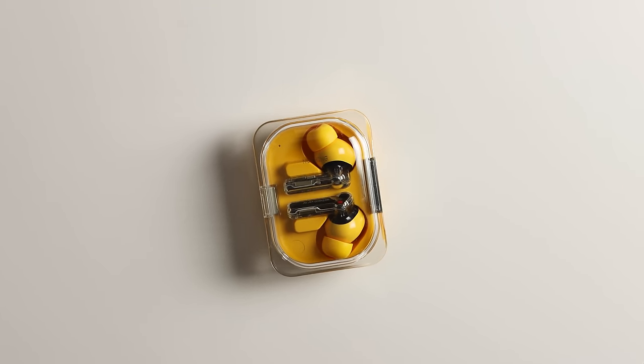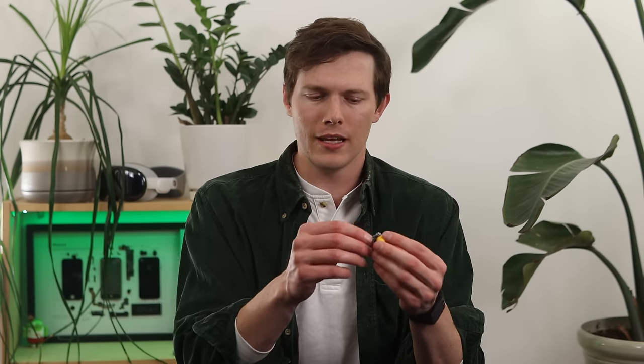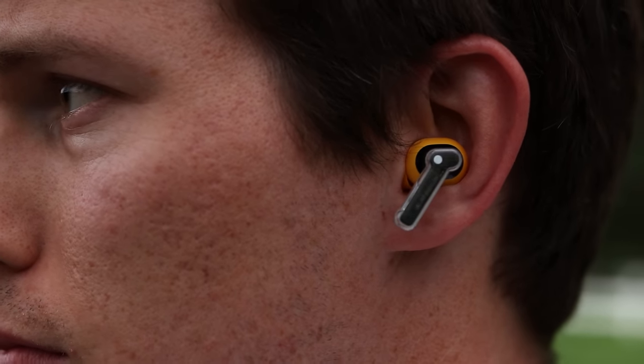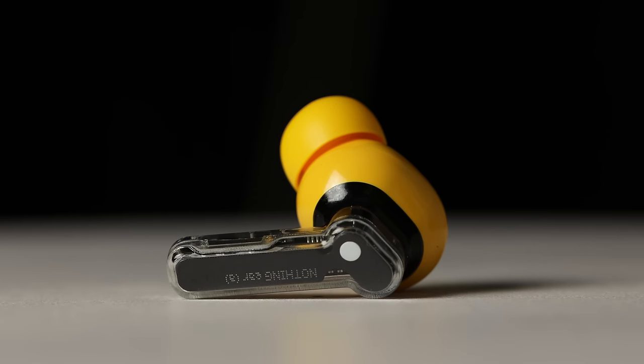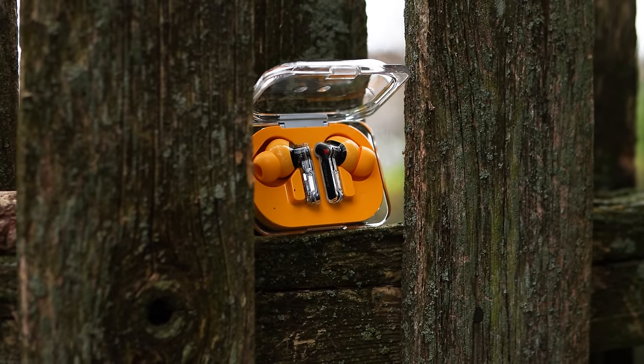The earbuds themselves have a familiar design — they feel a lot like the original Nothing Ear and Ear 2, similar to AirPods as well. As far as fit and comfort, I think these are incredibly comfortable with a really nice soft silicone tip. As far as security — staying in my ears — the left one falls out for me personally, similar to AirPods. So if you're a hardcore athlete or moving around a lot, you might want to look into aftermarket wingtips.